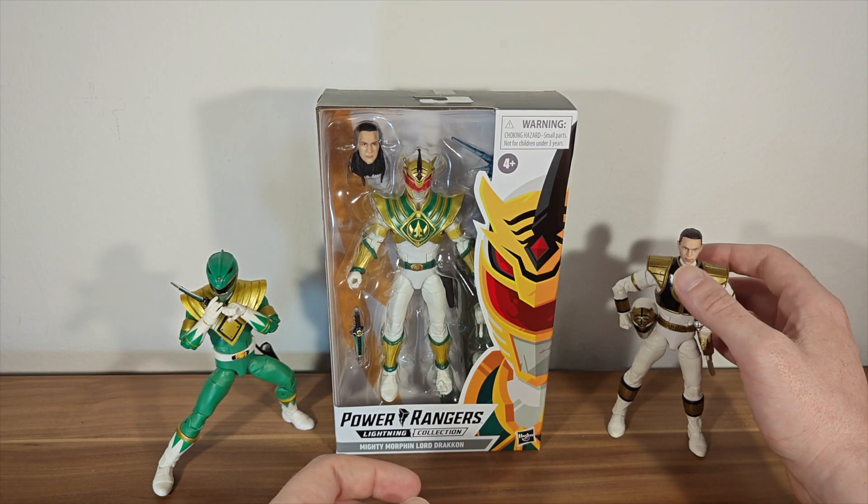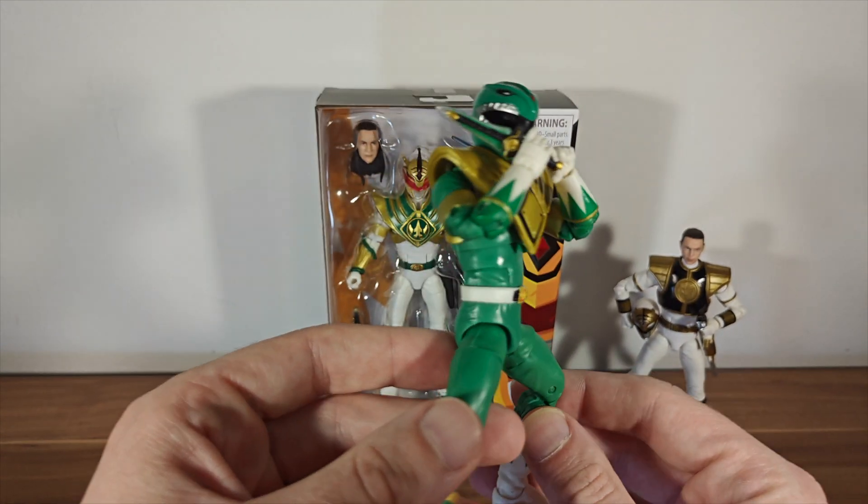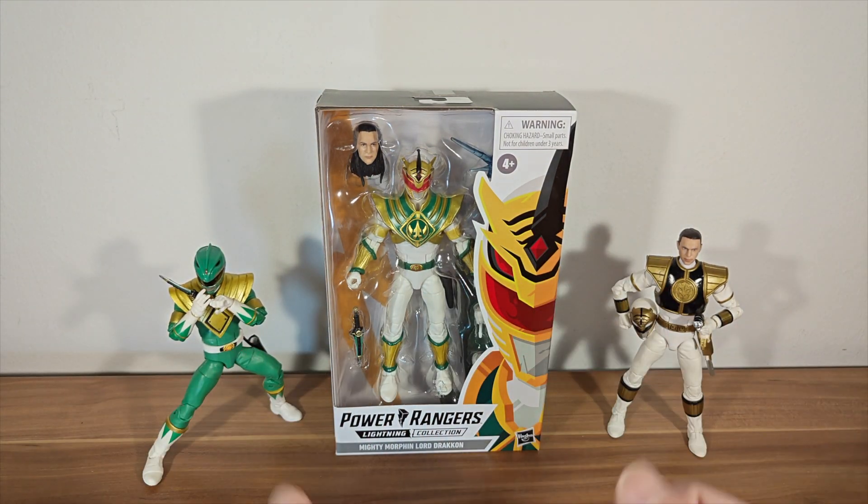And then another quite difficult figure to get a hold of nowadays is the Green Ranger. Can't wait for the remastered one to come out so we can compare those. But today's video is about Lord Drakkon, so let's get him out of the box.